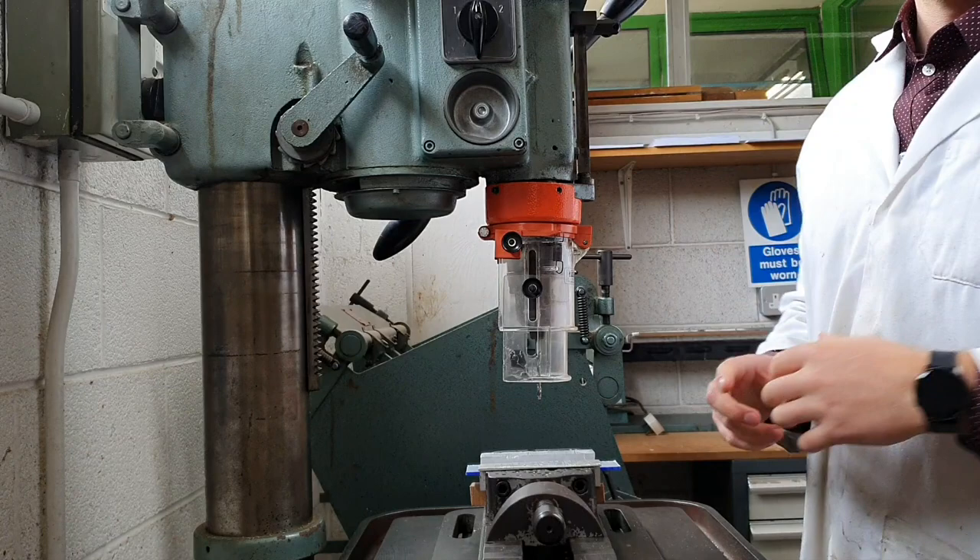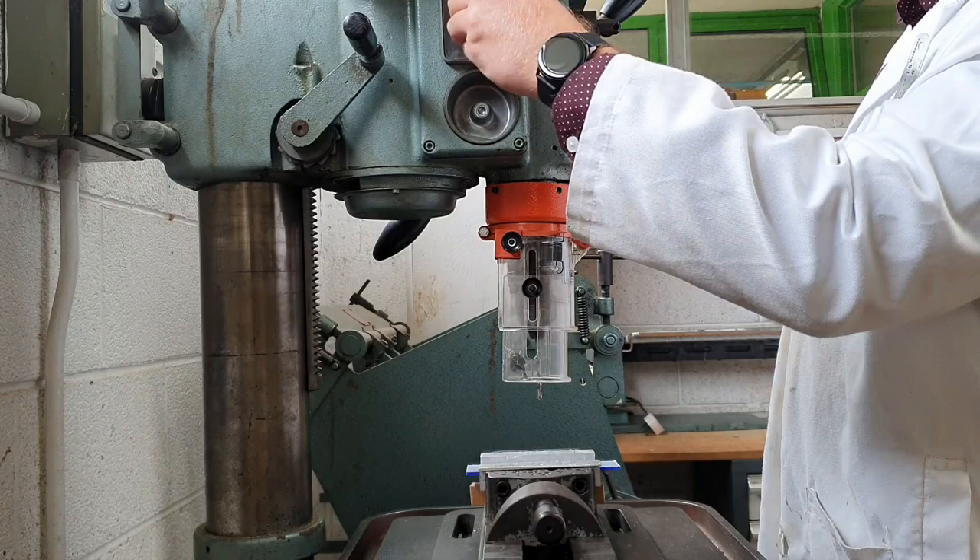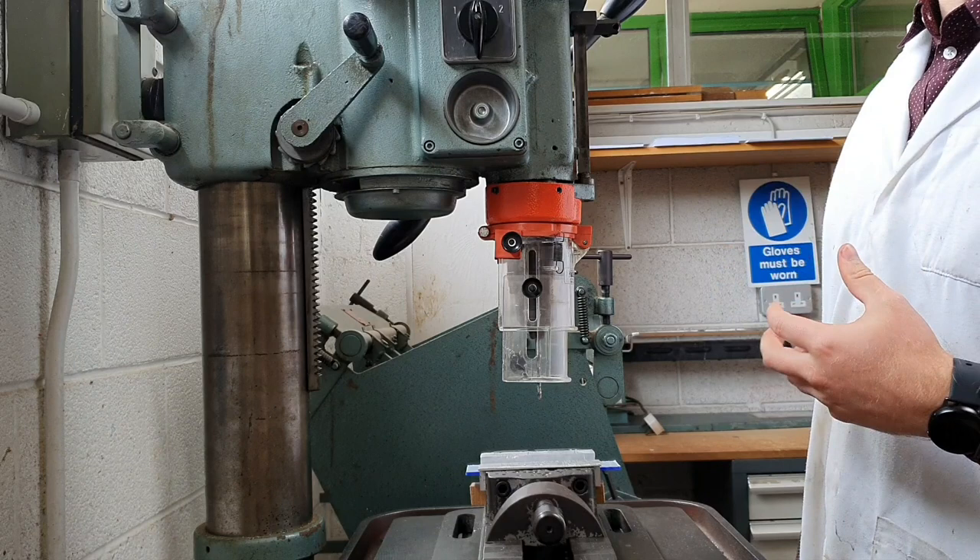If you feel unsafe in any way, shape or form, just hit that red button and take a step back from the drill. Press the black button first, and then we have two speeds: drill speed 1 and drill speed 2. As you can probably tell by the sound, drill speed 2 is notably faster than drill speed 1.